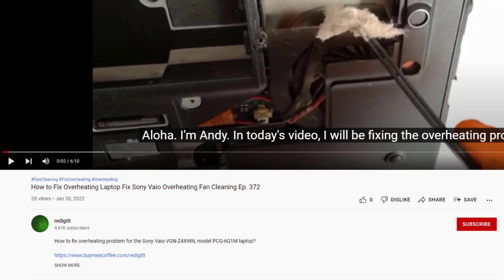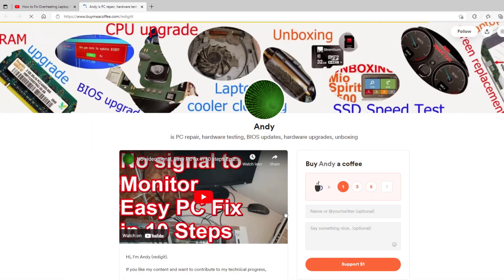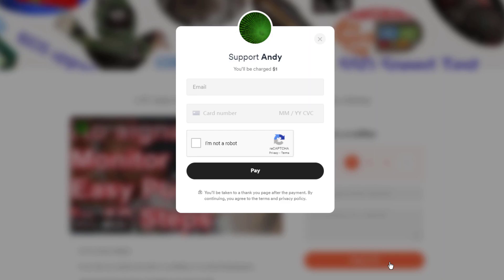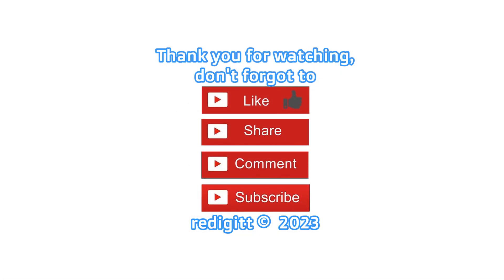If this video was useful to you and you want to reward me with a cup of coffee, you can do it by clicking on the link in the description, select one cup and click on the support button. Thanks for watching, don't forget to share, comment, like, and subscribe. See you next time, goodbye.